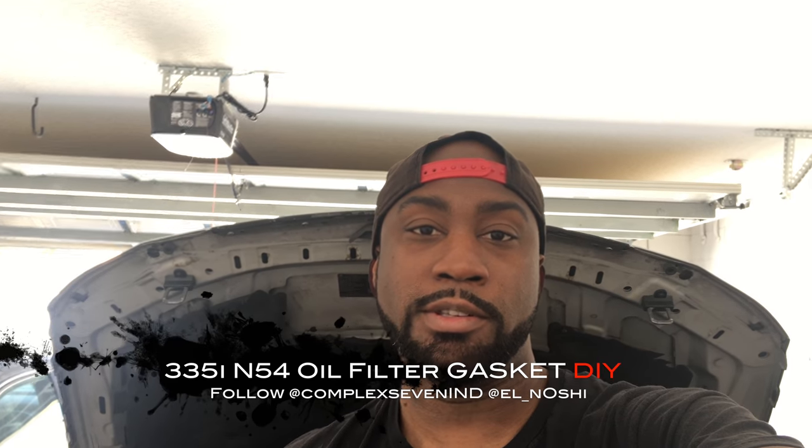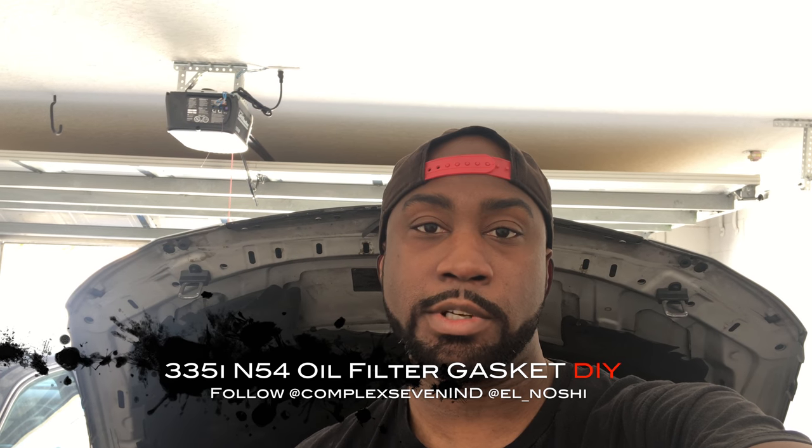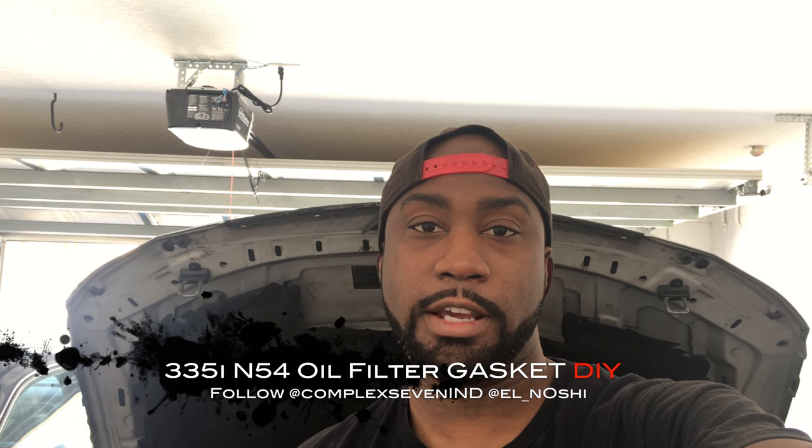Hey everyone, continuing from part one. What's left is to clean up the valve cover gasket area, clean up the valve cover itself, and check it over — make sure there's no cracks or anything suspicious before assembling everything together. Currently the valve cover gasket hasn't arrived yet, so I'm still waiting on Amazon.